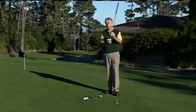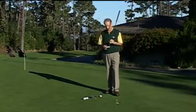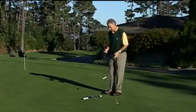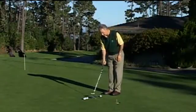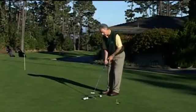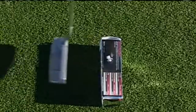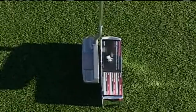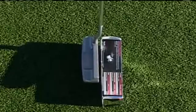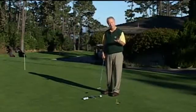Number one, wherever the club face is pointed at impact is where the ball is going to go. A lot of times we don't have an appreciation for what square is. So I have a golf ball box that I put at a right angle to my target. I can do this on the practice putting green, but not on the golf course. It can give me an appreciation for what square looks like, and I can even practice stopping at impact to see if the blade is actually square when I come back to the impact position. That would be the first thing.